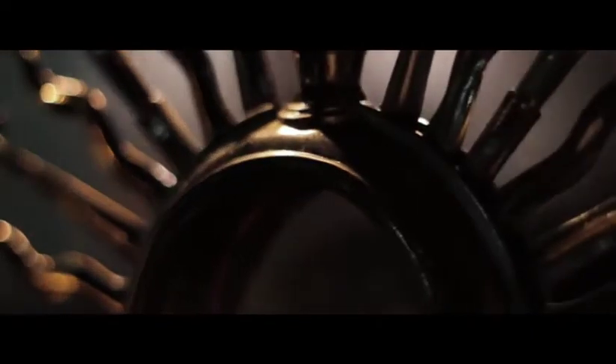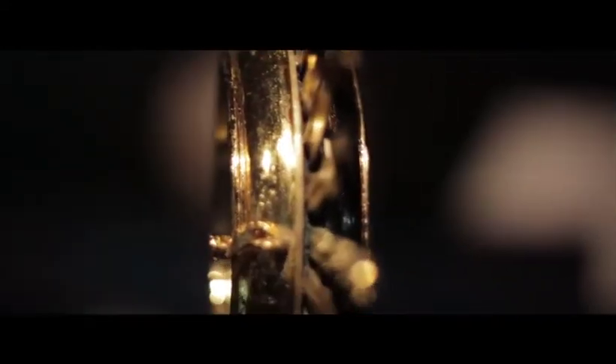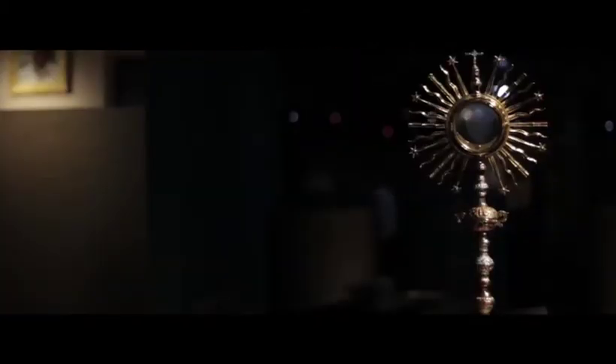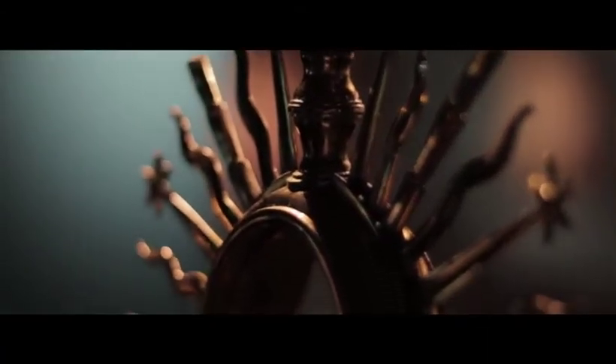A monstrance, from the Latin monstrare, meaning 'show,' is also known as an ostensorium, another Latin word with the same meaning. A vessel originally used during the Middle Ages for the public display of relics, it eventually was mainly used to display the consecrated Eucharist during the Eucharistic adoration or benediction of the Blessed Sacrament. In this ritual, the priest blesses the worshippers while holding aloft the ostensorium containing the host.